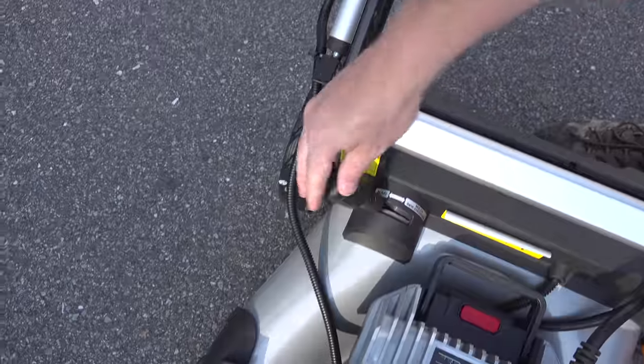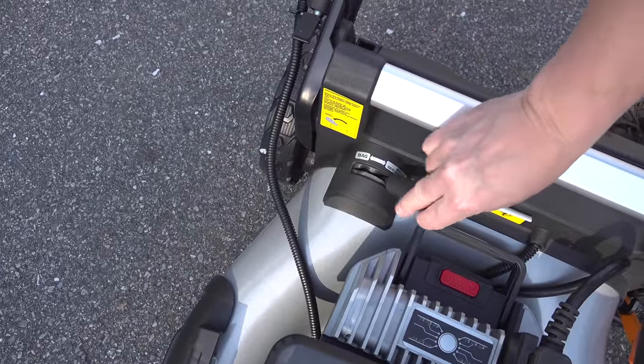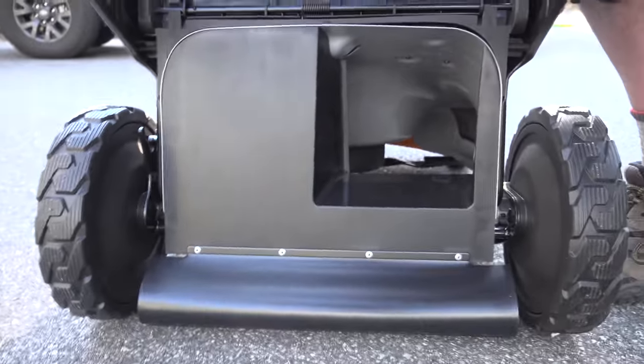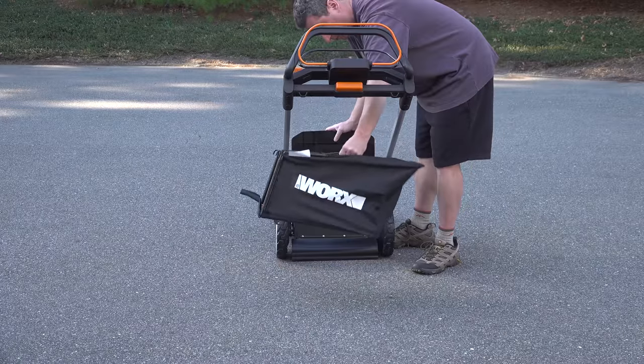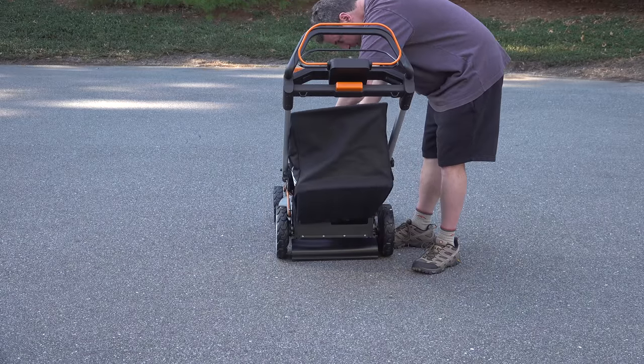Somebody finally figured out how to switch between bagging and mulching in just a single step. Honda has had this on their mower for years but I figured they had some type of patent because you just didn't see it anywhere else. Now you just throw that lever and you can switch between the bag and mulching anytime you want.